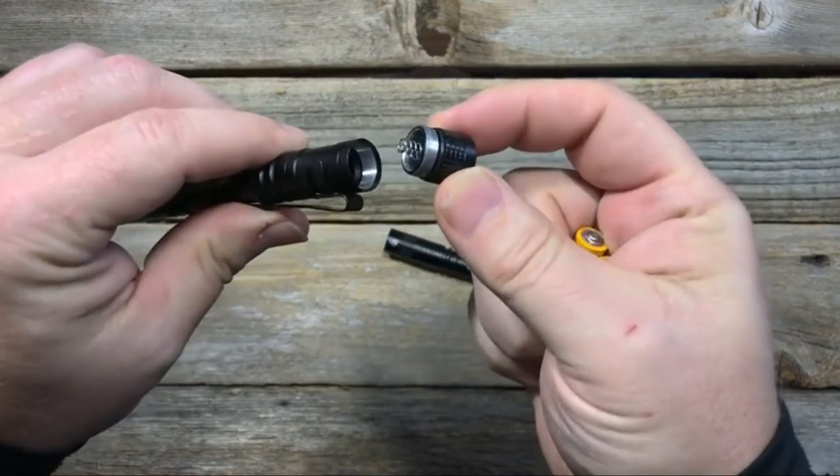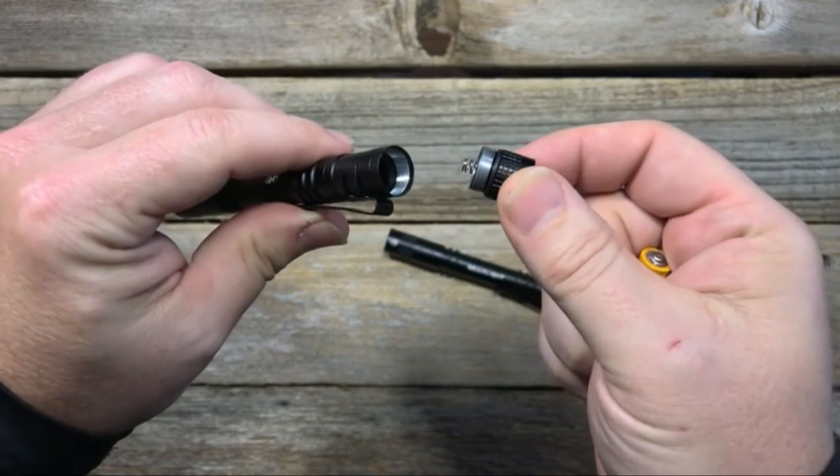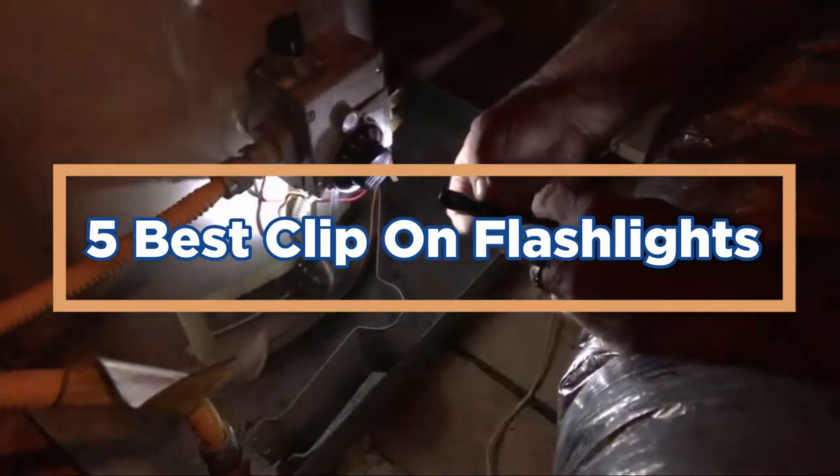From tiny, lightweight models to powerful and durable torches, these are the perfect tools for when you need them most. In today's video, we will show you the top 5 best clip-on flashlights. So, let's get started.